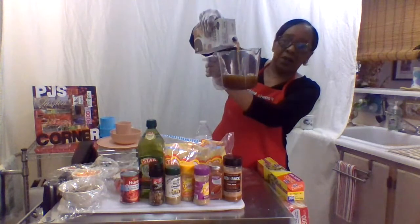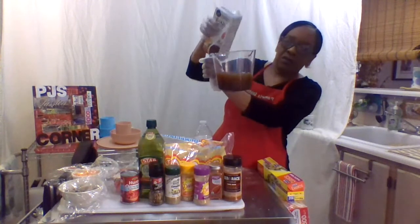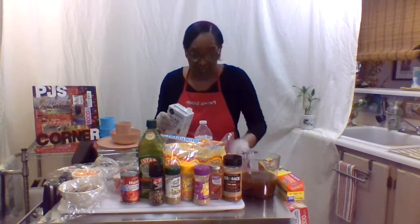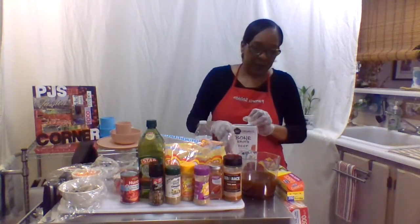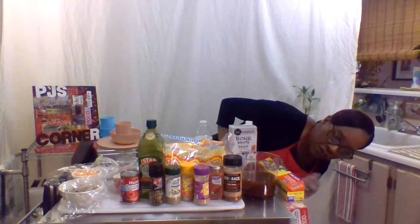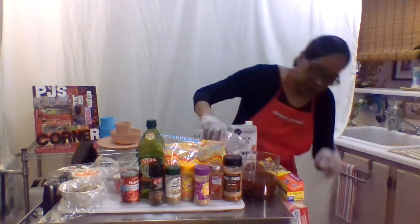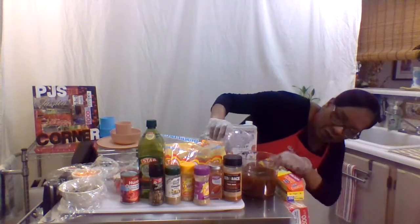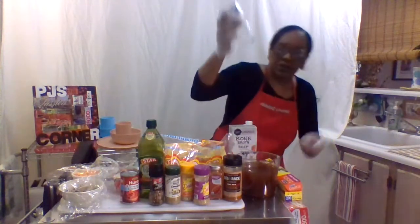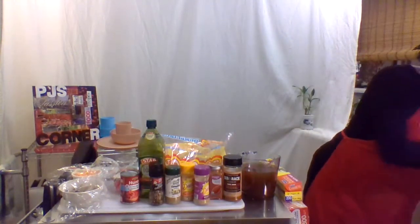Two cups of broth would probably be a good start, and then I'll add another two cups - let's put about three to four cups total. We'll just see where it goes and work with about four cups.